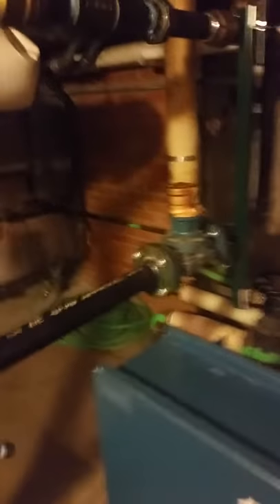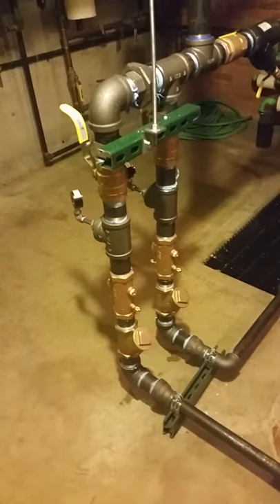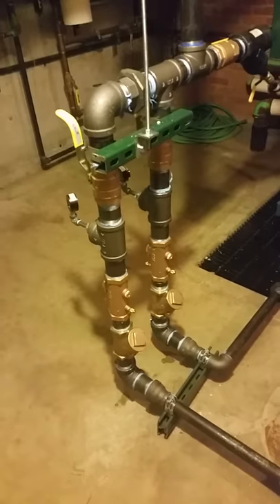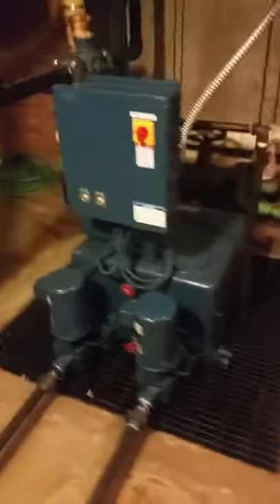Condensate meter — we want to make sure that we get the building charged back for the utilities they use. We've got the ball valves on there, strainer, gauges, flow meters, so that we won't burn our pumps up, won't over-ramp our pumps. We check that, check valves, and there's the pump, there's the condensate skid.